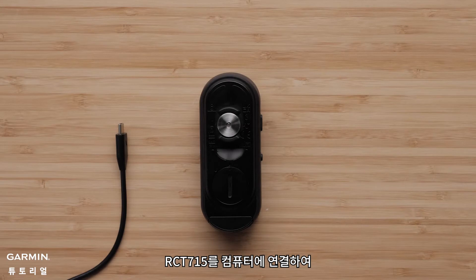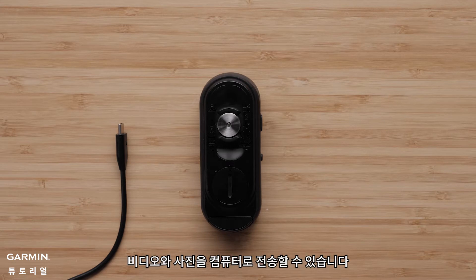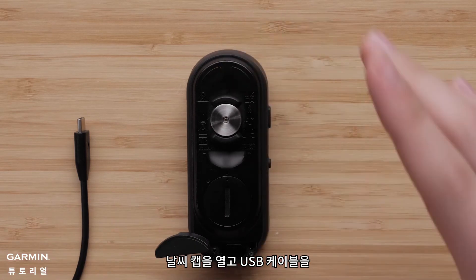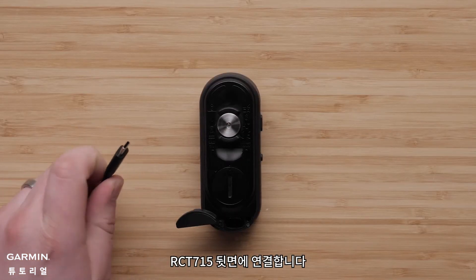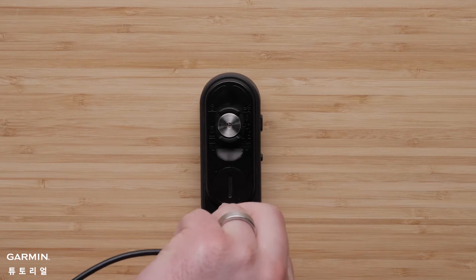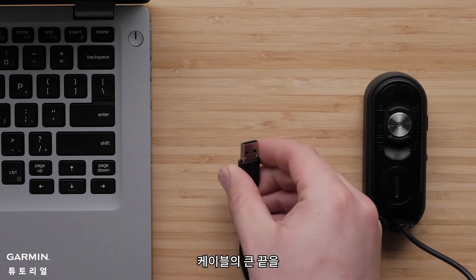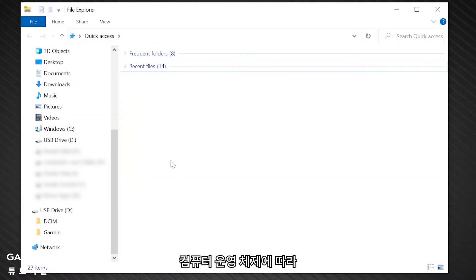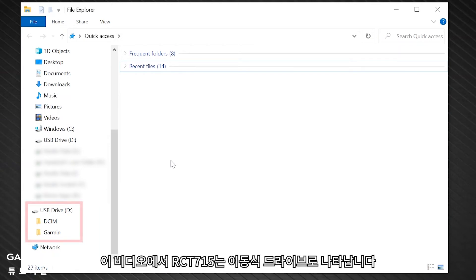You can connect the RCT715 to your computer to install software updates or transfer videos and photos to your computer. To do this, open the weather cap and plug the USB-C cable into the back of the RCT715. Plug the large end of the cable into a USB port on your computer. Depending on your computer operating system, the RCT715 appears as either a removable drive or a removable volume on your computer. For this video, the RCT715 will appear as a removable drive.